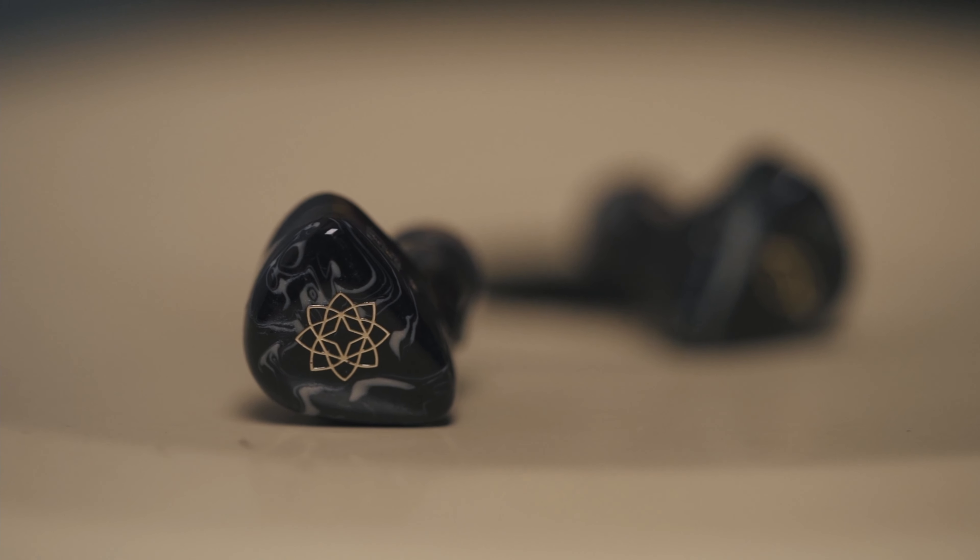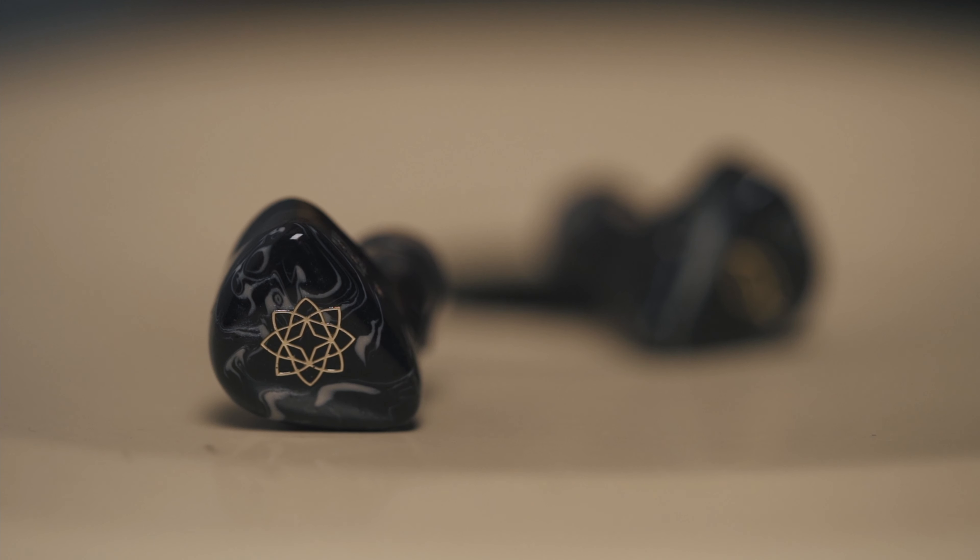Treble. Treble is adequately extended. It does not go to the moon with the level of treble, but it does so in a way that is actually quite pleasing to listen to. There is enough treble in the music to keep you captivated. Cymbals and crashes are crisp but I do not find them overly shouty, which is great for long listening sessions. In terms of air, they are not the airiest earphones in this price range but they do quite a good job. The treble has zero sibilance, so if you're very sibilance-sensitive, these might be the ones for you.